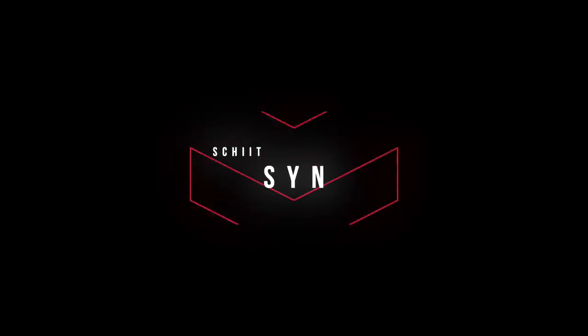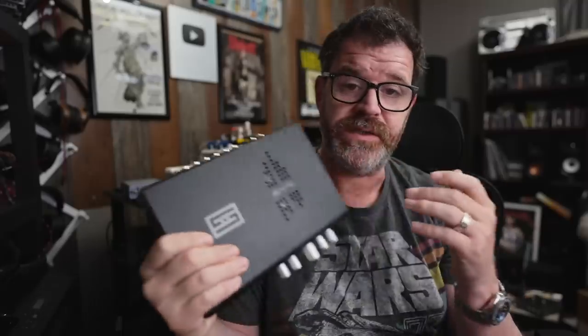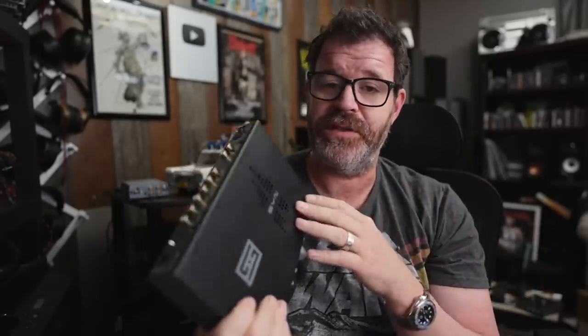A little background on this product: the Schiit Skyn has apparently been in development for about two years. I was just down in Corpus Christi talking to Jason Stoddard about this product. We did a live stream — I'll link that if you want to watch it.